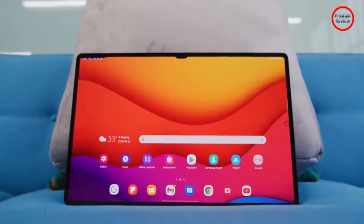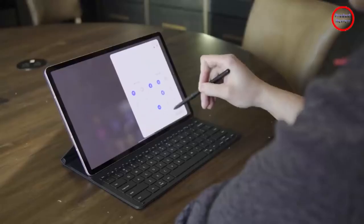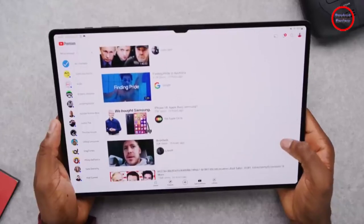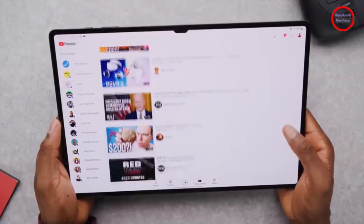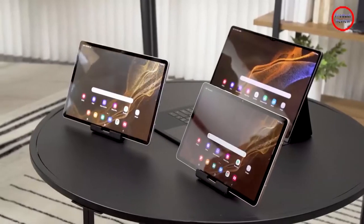Featuring a 12.4-inch OLED display, the $900 Tab S8 Plus is the middle child of Samsung's new Tab S8 lineup, sitting in between the $700 11-inch Tab S8 and the $1,110 Tab S8 Ultra, which boasts a massive 14.6-inch screen.